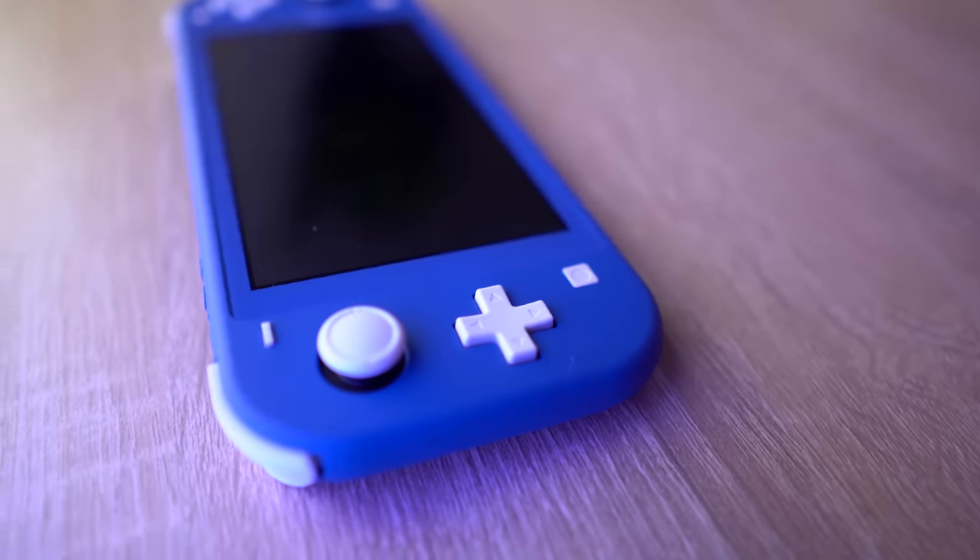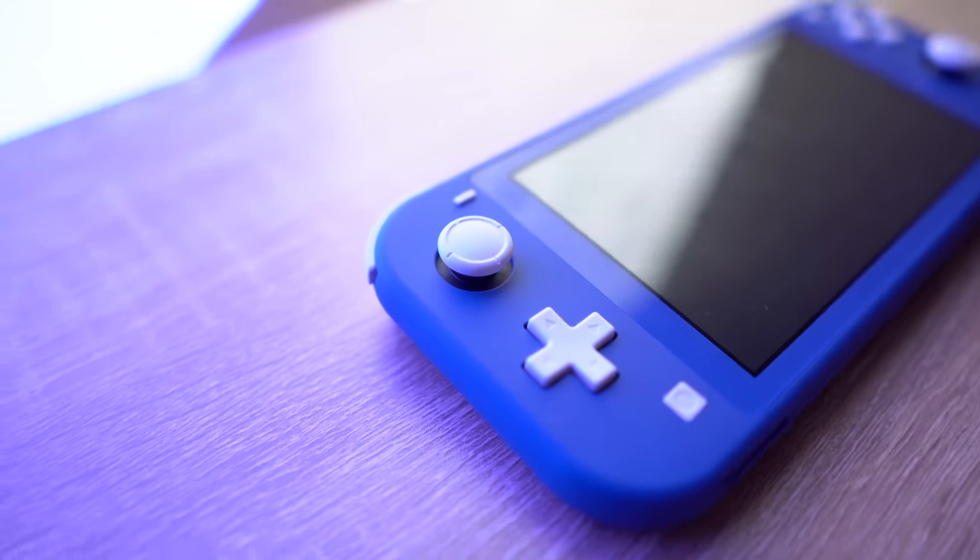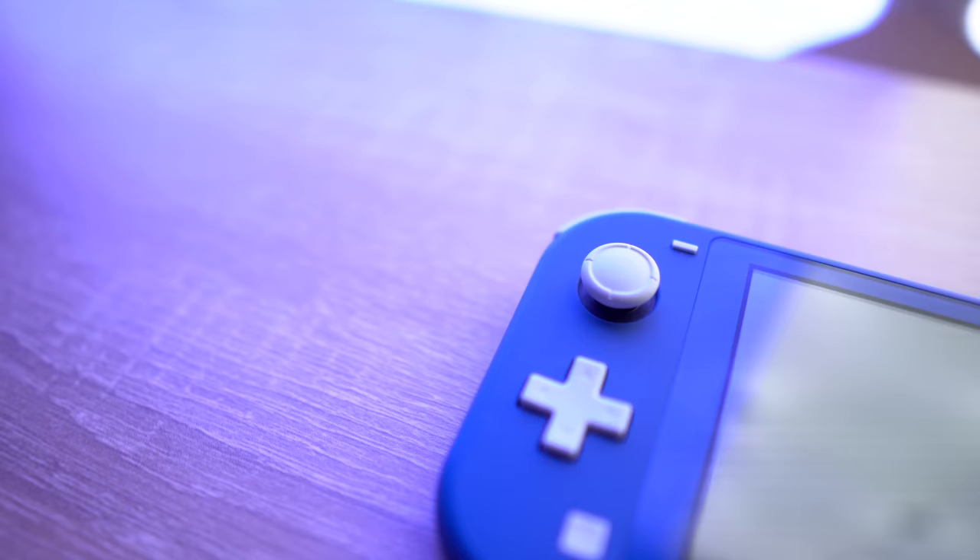One thing people have brought up with the Switch Lite is that the controls, the buttons, the joysticks wear out after a while. And because they're not Joy-Cons, you can't just buy new controllers to slide off and switch on. That's a fair complaint. These joysticks are kind of cheap, especially comparing them to any other console's joysticks. You just have to be a little more gentle on your Switch Lite if you want it to last a really long time.